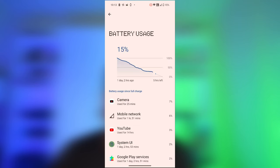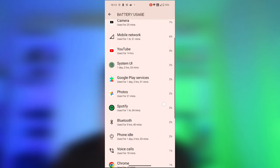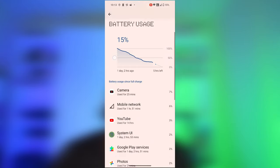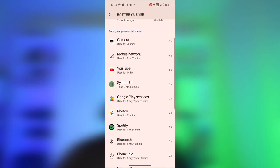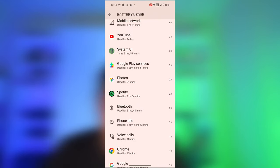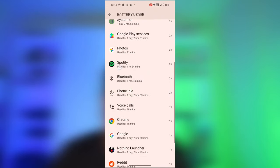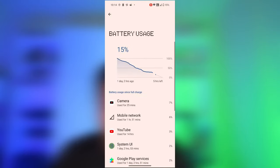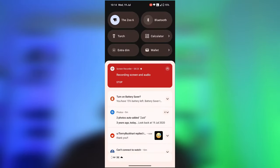Next, battery. I started the day at 9am with 100%. I watched 14 hours of YouTube — I know I have a problem — spent some time on Gmail doing my work, did a few video calls, used the phone like I typically will, did some Spotify streaming, etc. And I didn't have to charge the phone until 1 o'clock the next afternoon. So this is a day and a half of battery life easily with just normal use.